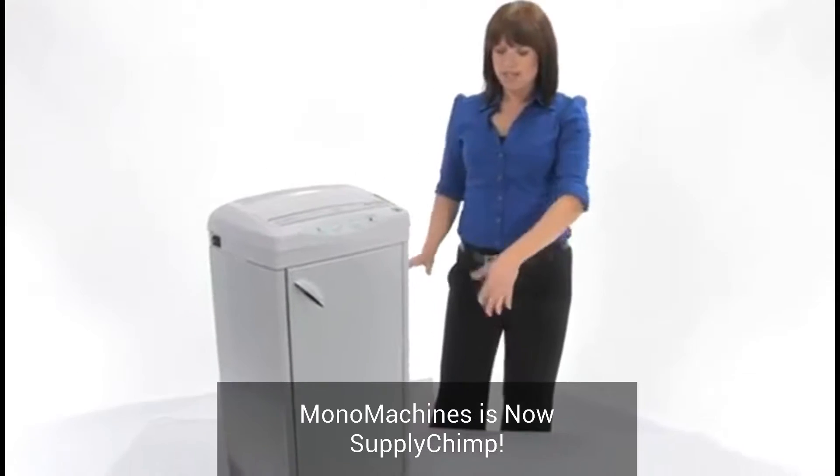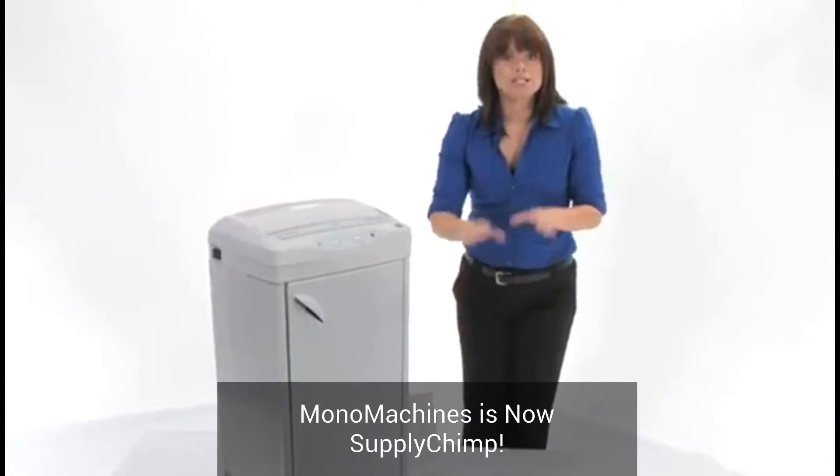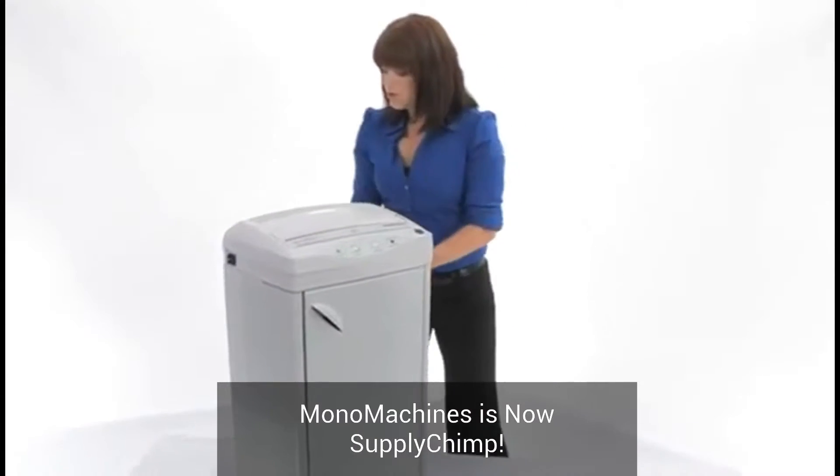Have a look at this machine — see how big it is, but it's on wheels so it's mobile and you can take it around wherever it needs to go.